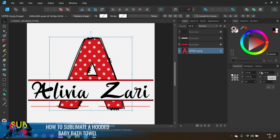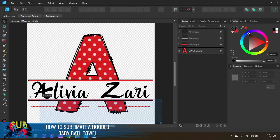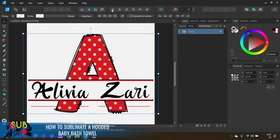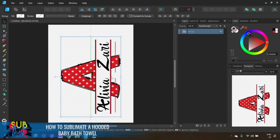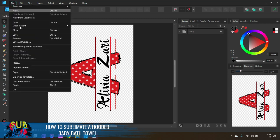Once I'm happy with the layout, I'll click and drag to group everything together. I'm actually going to move the height of the A up to six inches because I think it'll look a little bit better. Designing is all about thinking about that aesthetic. Then I'll right-click and group, and rotate the design counterclockwise using the rotation tools so it fits the orientation of the hood, then center it on the page.